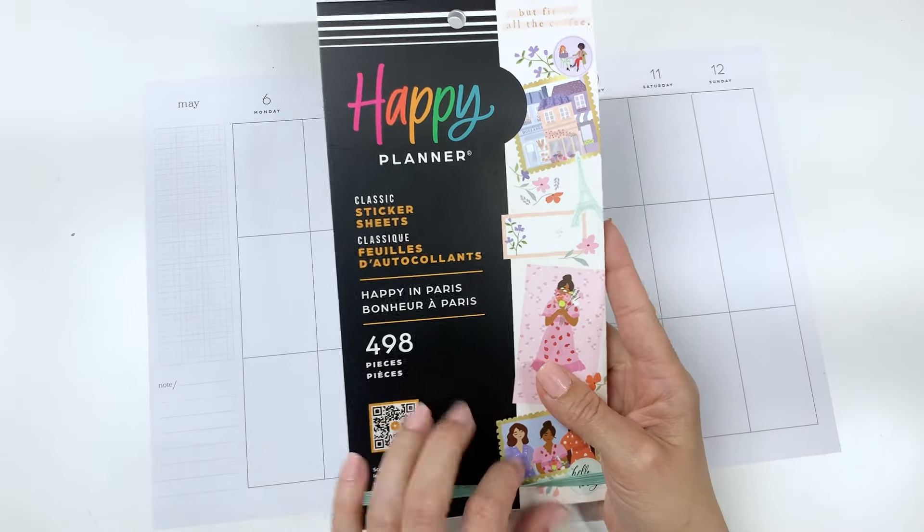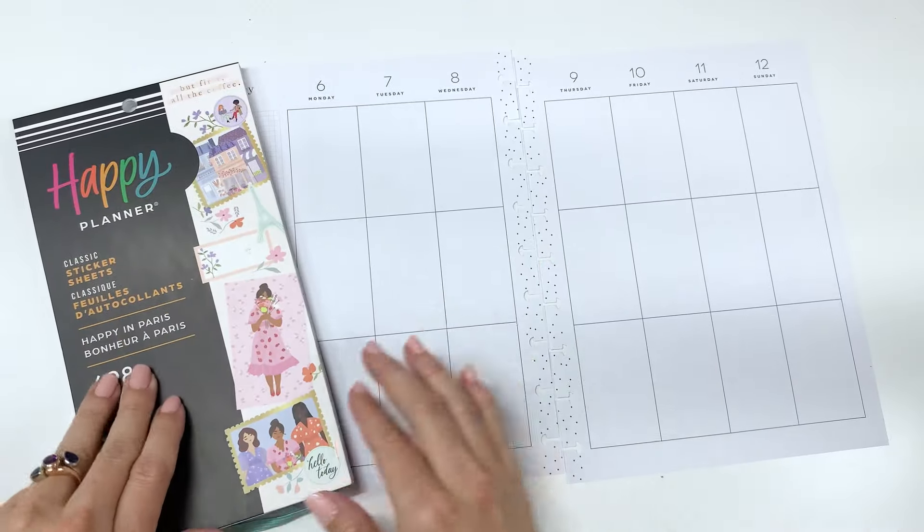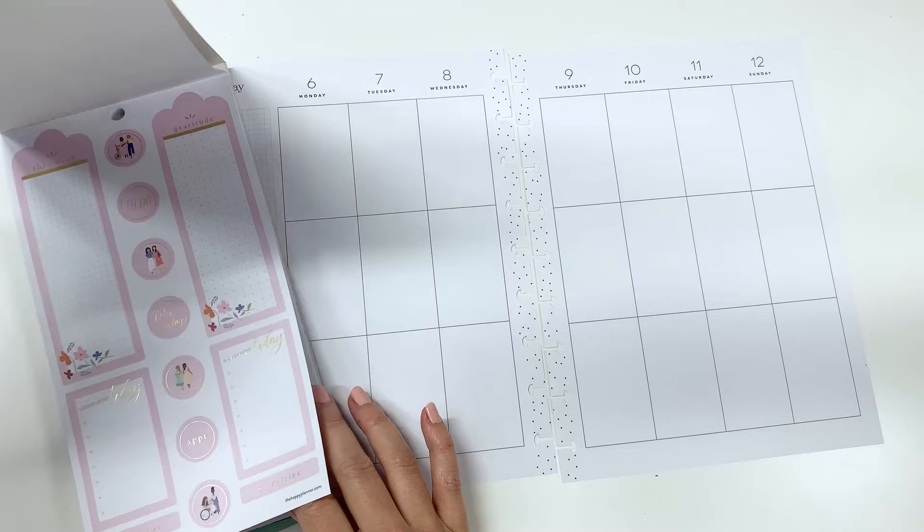This sticker book is from the Happy Planner Back to School release and it's available now. I'll link it down below so that if you want to grab it you can. This one was gifted to me from Happy Planner and I absolutely adore it.